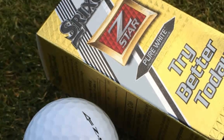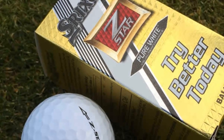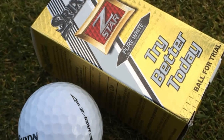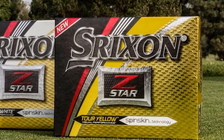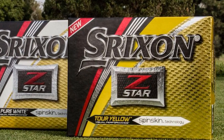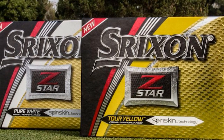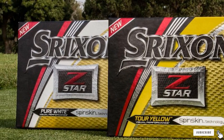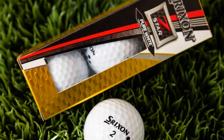Strixen's secret lies in the middle of its ball with a lower compression rate. The soft and large core can enhance the energy transferring process. One more thing I love about the Strixen Z-Star range is the color. The white balls are brighter than normal, so you don't waste more time tracking and finding them. The yellow ones are qualified enough to prevent fading for a long time.